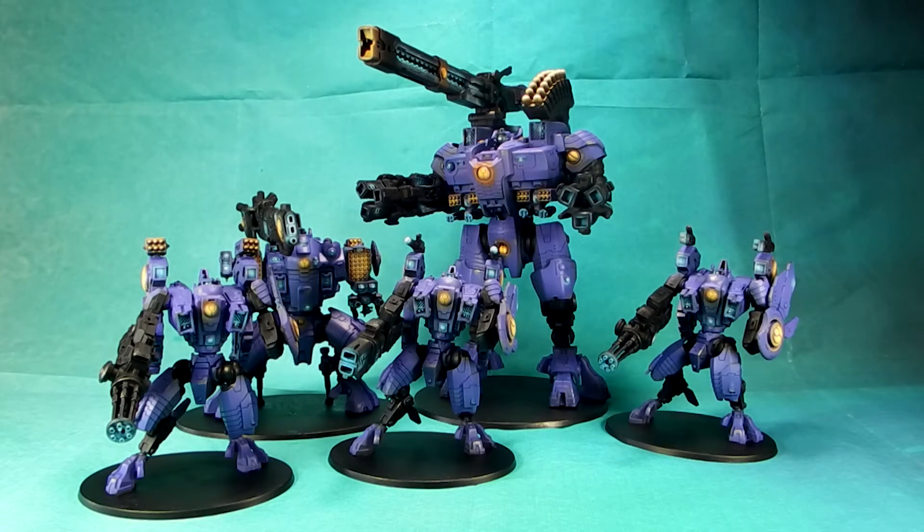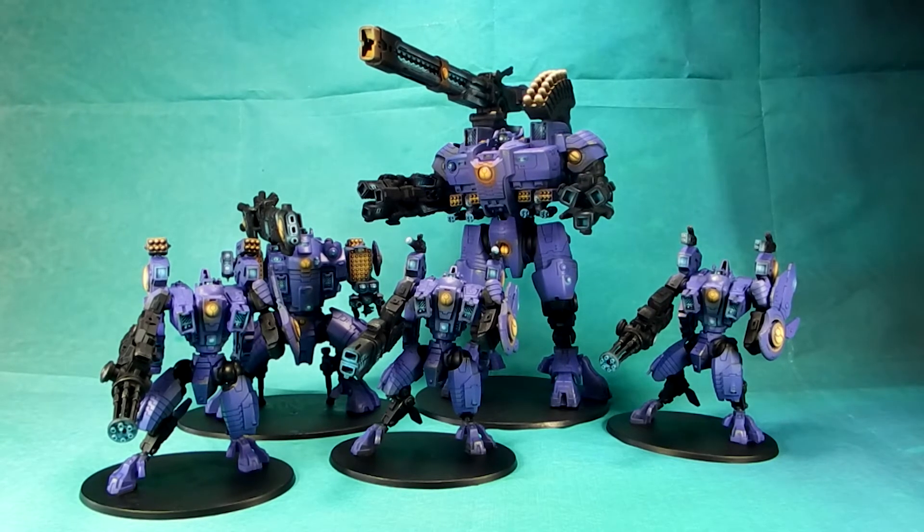I think we've done a pretty decent job of this, so I would call this probably around an Electrum level project, mostly because of the OSL and the two tones of layering on the armor. I love the blue and gold OSL contrast, and I also like the purple armor quite a bit. It's hard to tell here in the video, but in the photos it's very clear we used two different tones of purple to create a shadow.